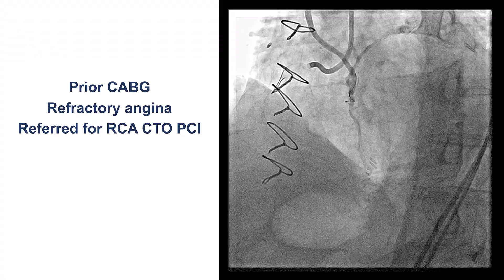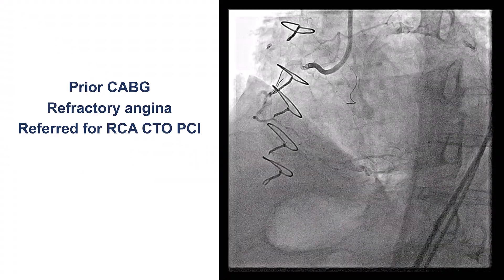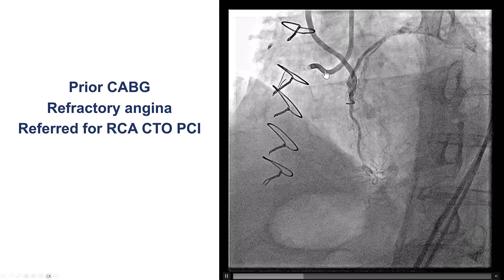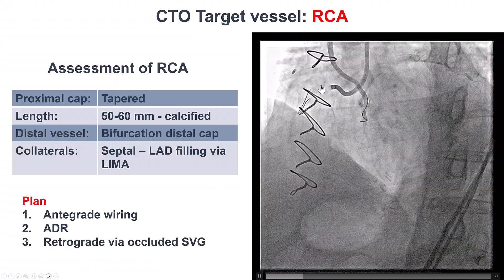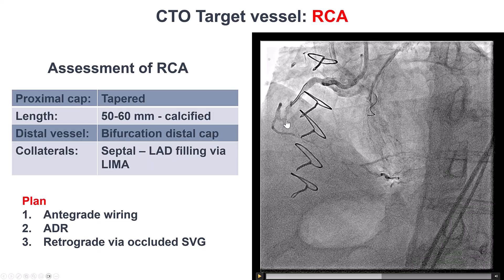The patient had previous coronary bypass and was referred for PCI of a right coronary CTO because of significant angina. He did have a previous vein graft to the right that was occluded. Looking at the lesion, there is heavy calcification throughout the right coronary artery, a tapered proximal cap, long lesion length 50-60 mm, bifurcation of the distal cap, and the distal vessel — the PDA — is filling through septal collaterals from the LAD, which in turn is filling through the LIMA.